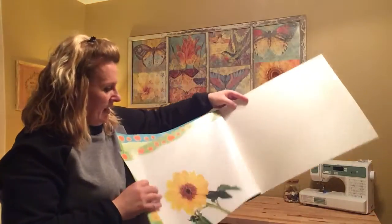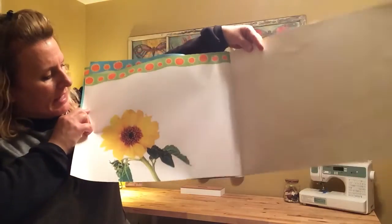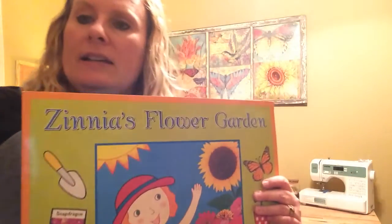And then the last page — ta-da! Hopefully you'll get one of those, right? A sunflower. There are all different types of sunflowers too. Hope you enjoyed that quick little story. Take care.